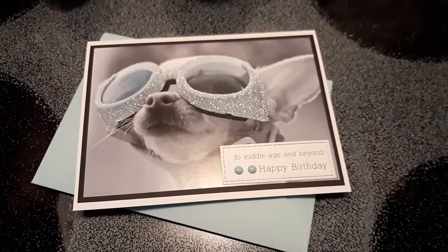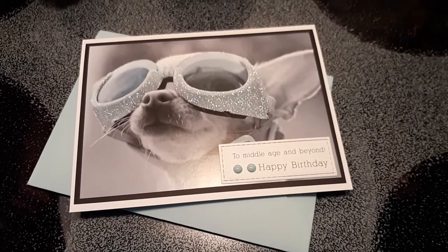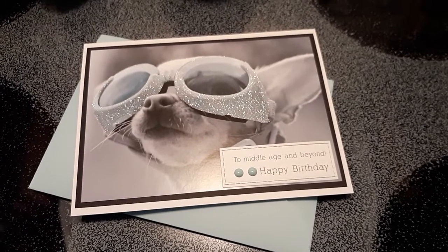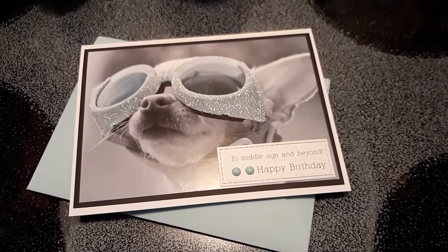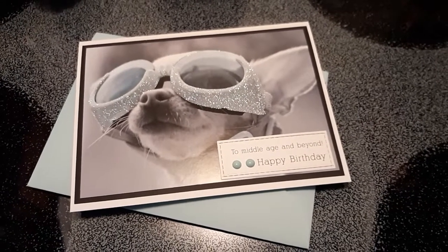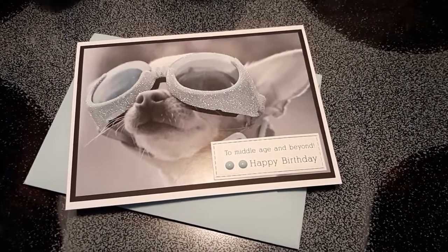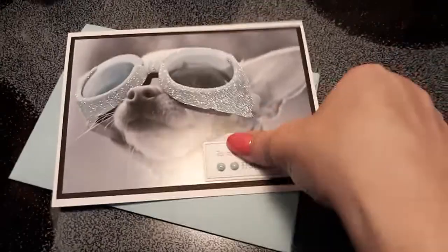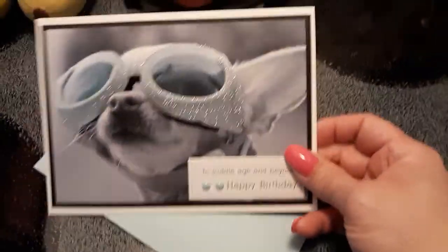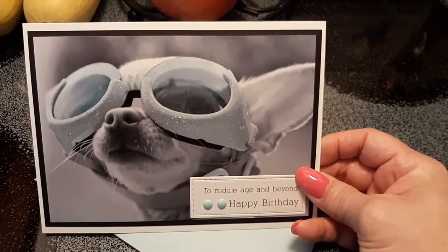Hey guys, Crystal here with a quick little project share. Today's my lieutenant's birthday so I created him a card. I filmed it in my craft room but the light was just wrong, so I'm actually filming this above my stove because of the lighting — I wanted you to be able to see the actual colors in it. Is this not stinking adorable? The little doggy with his goggles!